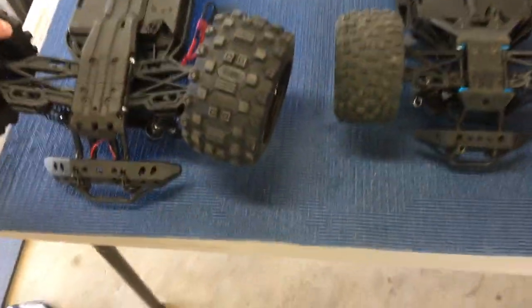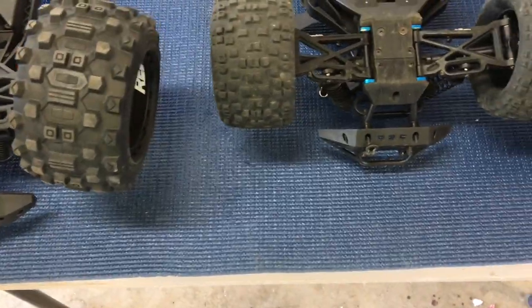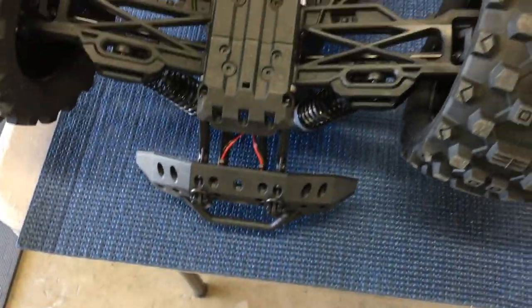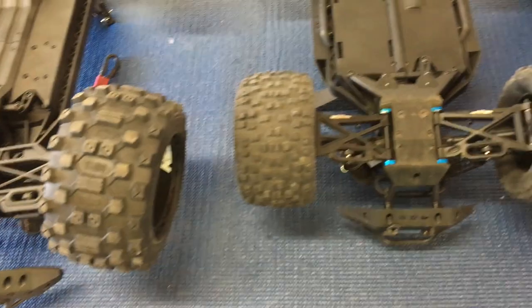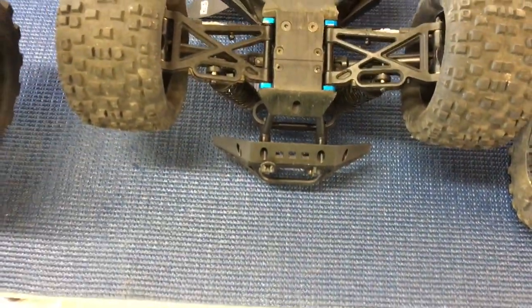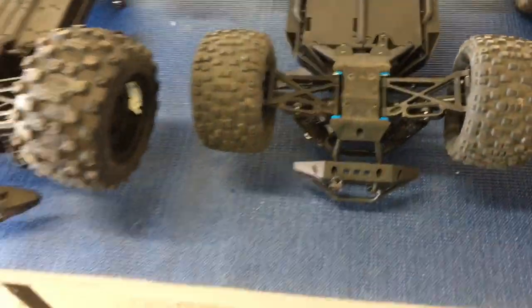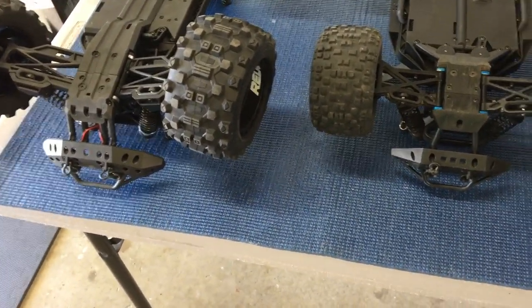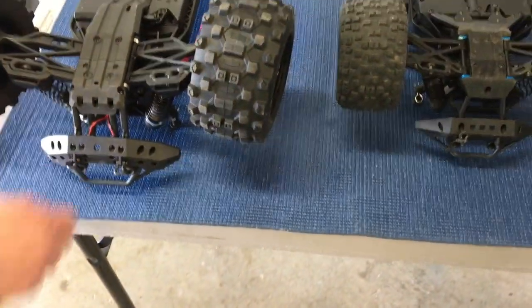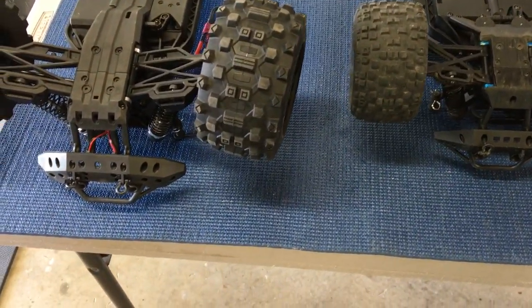The steering rack is pretty similar, with a servo saver jester down there. The bumper on the Rival looks a little beefier. Folks have been having problems with the four cylindrical post mount on the Red Cat — some people have reported breaking bumpers. The Kaiju's got these scalish shackles, going for a quasi-crawler basher look.